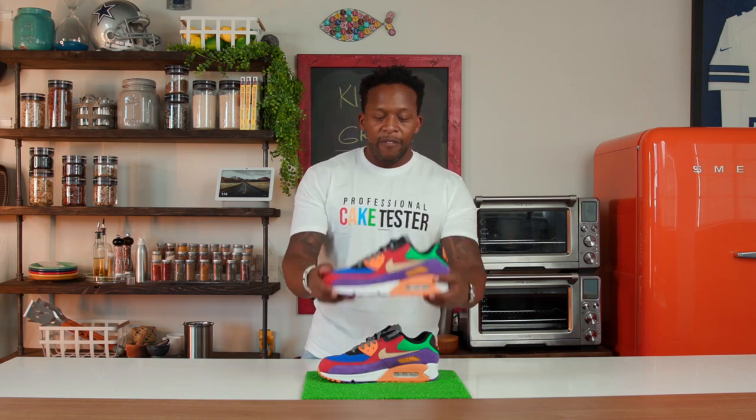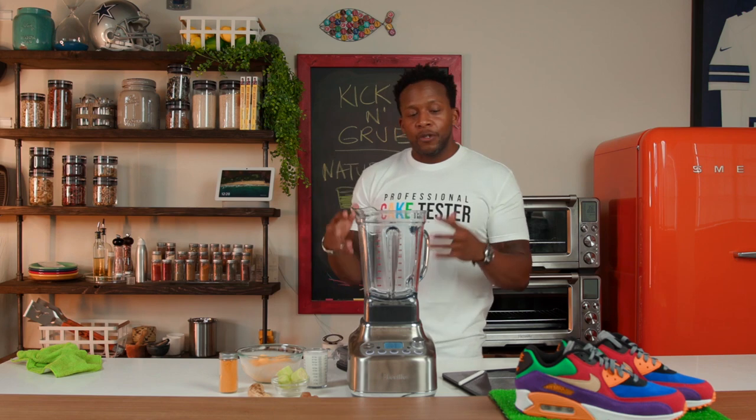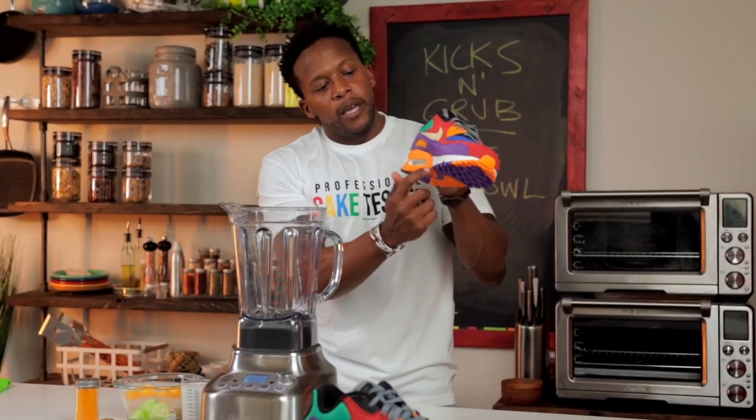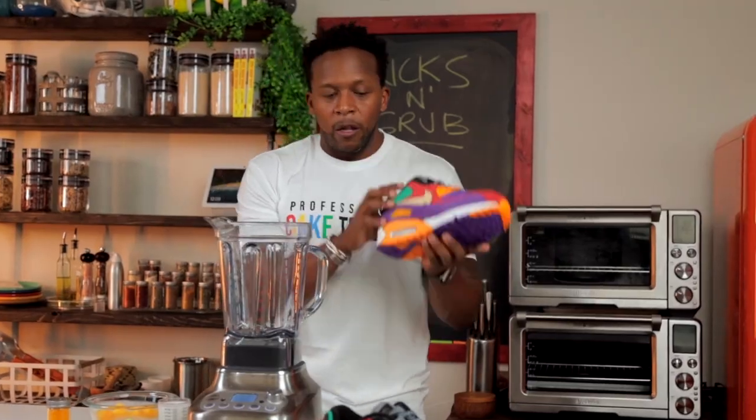Now the trick in creating recipes based off inspiration is that at the end of the day you've got to make sure it tastes good, and you've got to make sure it's calorie conscious — and I think we've got both of those concepts nailed down today. So if you're ready to roll up your sleeves for some Kicks and Grub, let's get started. The first thing we're going to do is create the base of our nature's candy smoothie bowl. For the color, I chose the really vibrant yellow, almost orange-goldish color down at the sole.